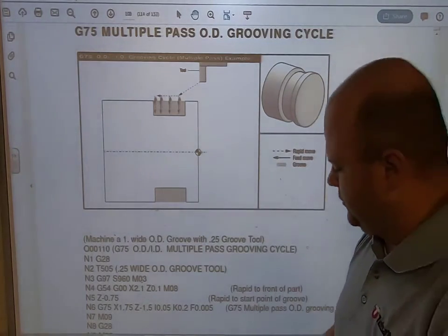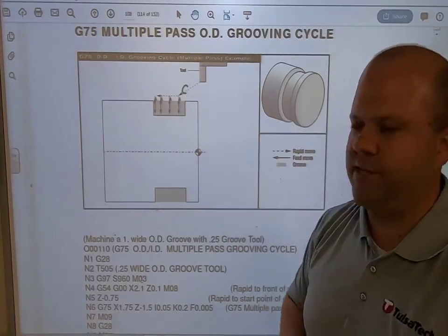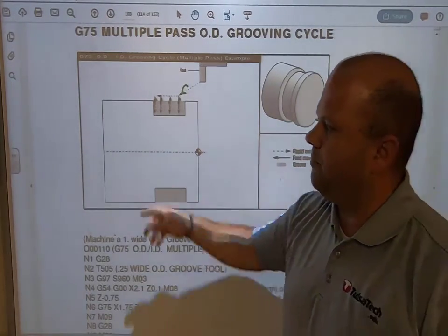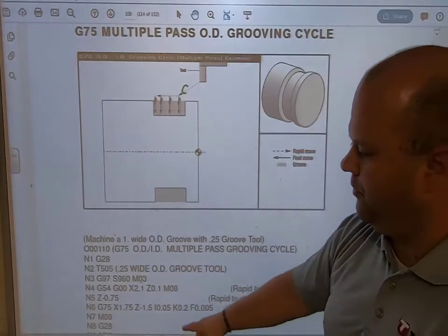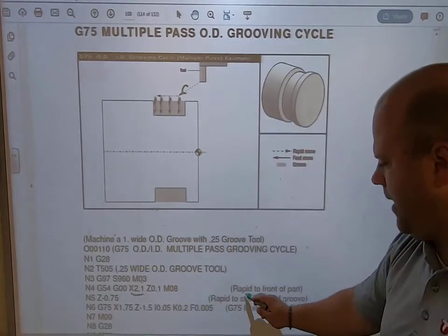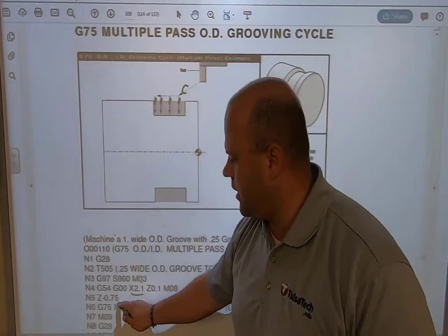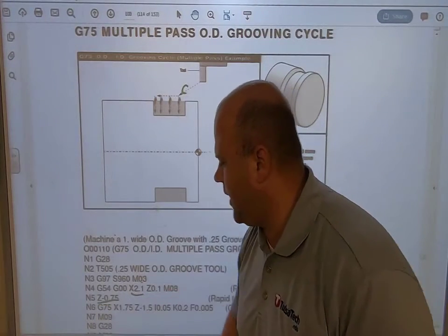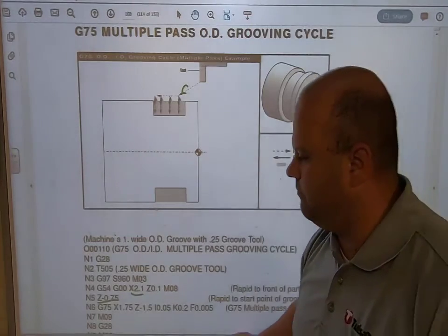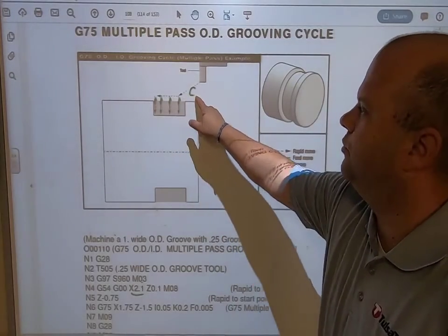The way that works is: remember, I want to position myself first. That letter C is my clearance move — I'm going to move above my part. So if my part is two inches, I'm going to be two inches plus 100 thousandths, right to the front of the part. Then I'm going to position myself at minus 750 thousandths — that is the starting point of my groove. Now that I am where I want to be, I'm going to execute my G75.